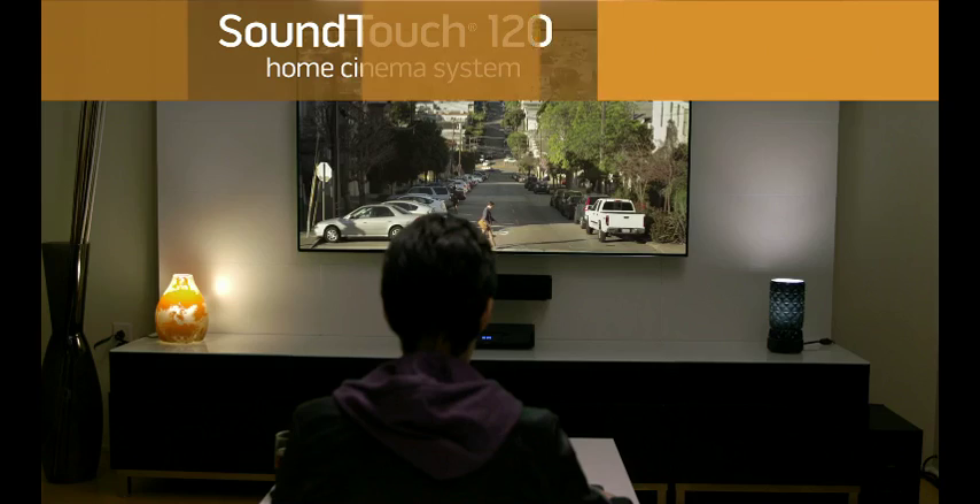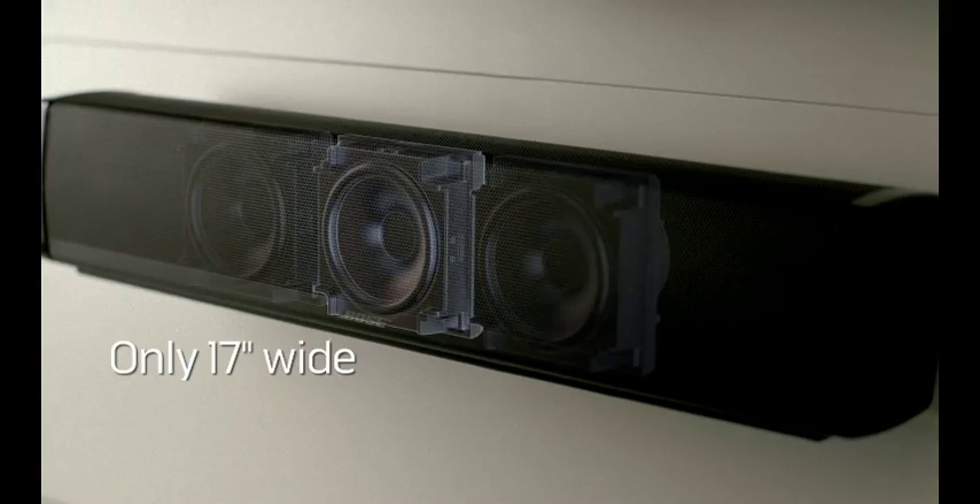The SoundTouch 120 system — a sound bar like no other. It may look small, yet inside a five-speaker array delivers panoramic sound across the front of your room. And the compact wireless base module can be placed almost anywhere.